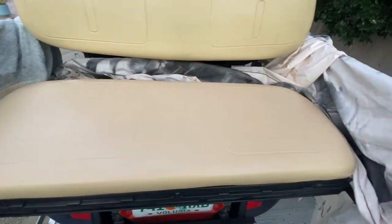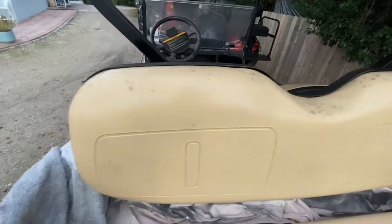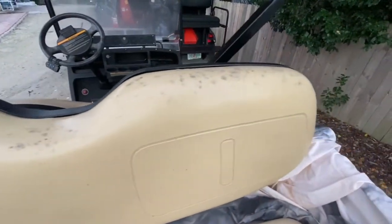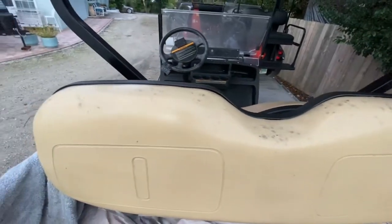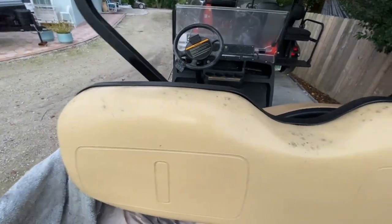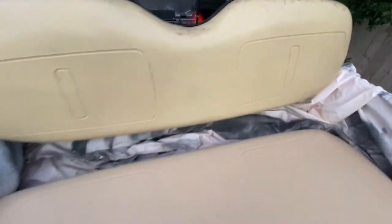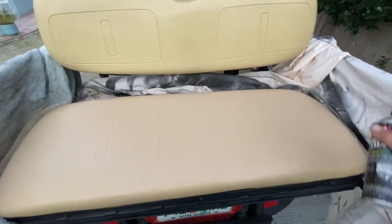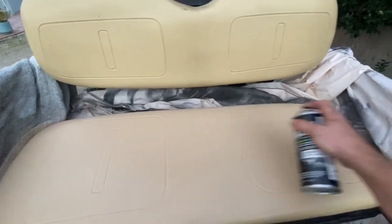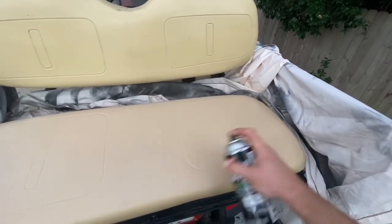You can see already — that looks a ton better than what it did before. I'm going to save this top piece for tomorrow since it's getting a little dark out and almost dewy. I would tape off the top part with blue tape and lay a blank in between the front and rear seats so you don't have any overspray. I'll put a couple more coats on here and you really won't be able to tell at all what was underneath there.